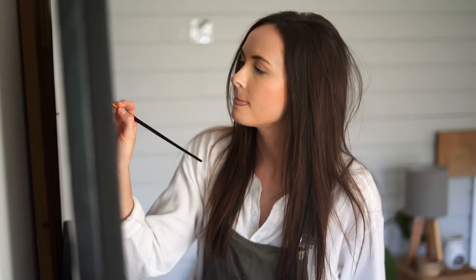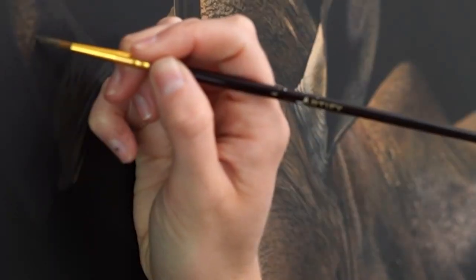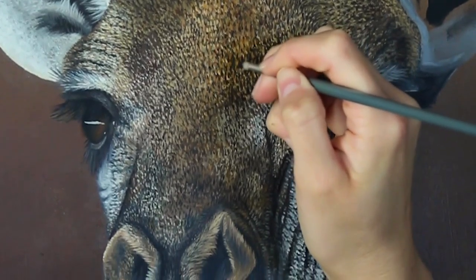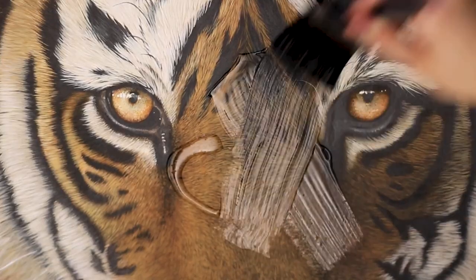Hi everybody, my name is Sophie and I am a wildlife and conservation artist. I've been painting animals and their natural environments for many years and I love to connect people with nature.